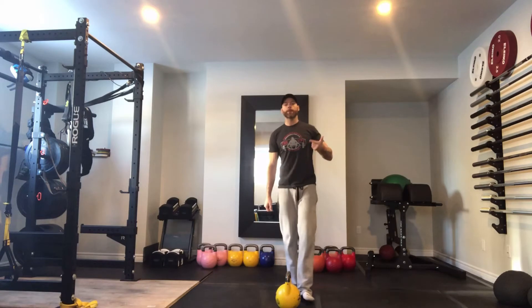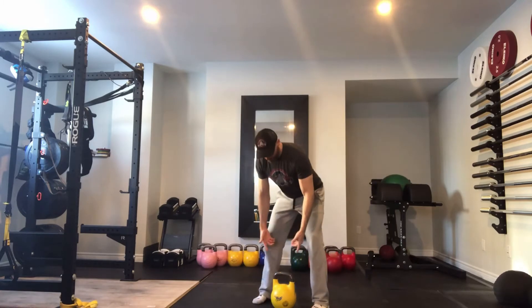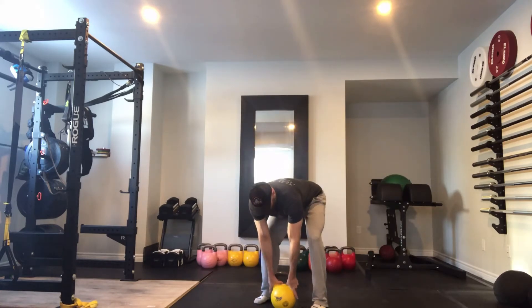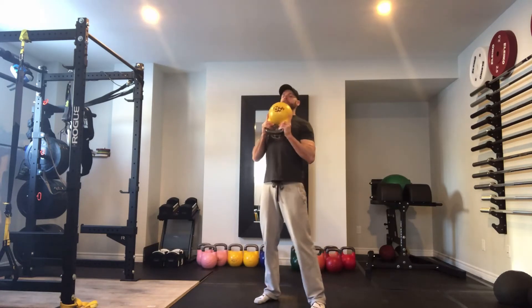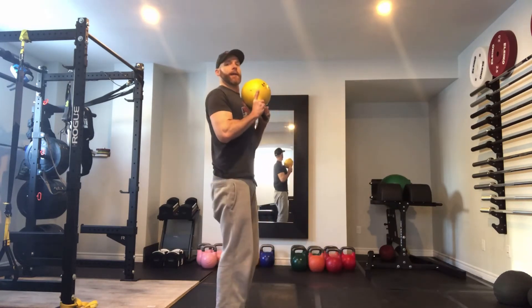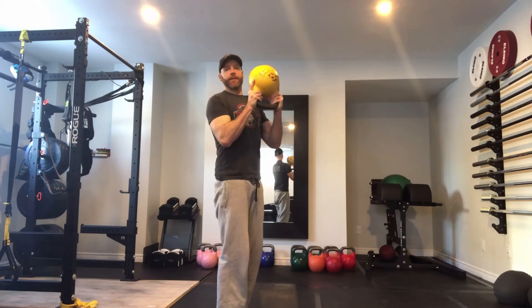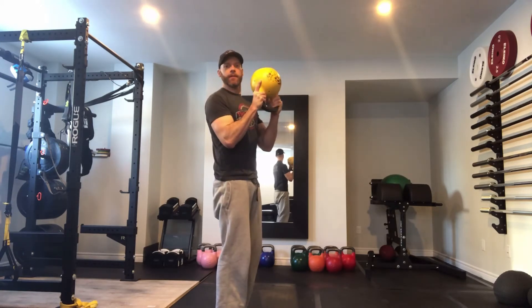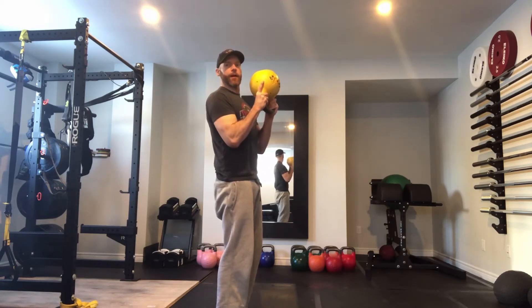The proper way to hold the bell when you're pressing overhead is going to be with the Bullhorn Grip. I'm going to wrap my thumbs around the handle. I'm going to wrap my bottom three fingers around the handle as well, and I'm going to point my index finger like a bullhorn straight up the side of the bell. From here I'm going to lift the bell up onto my chest. So again, thumbs wrapped around, up the side supporting from the bottom, the bottom three fingers wrapped around the bell — nice and supported — and then your index finger is up the side of the bell for support.